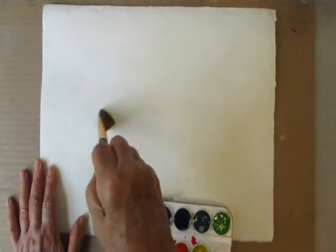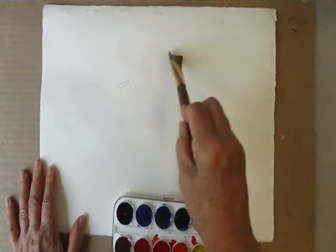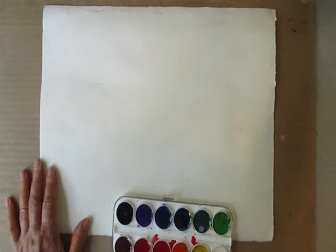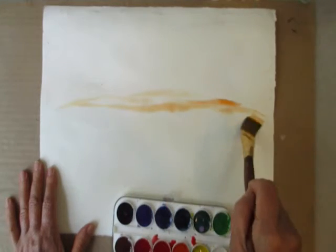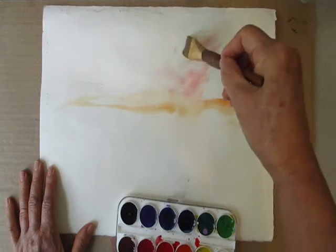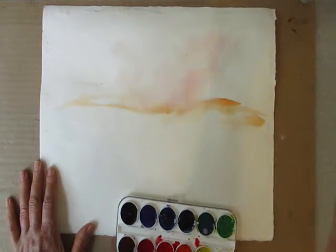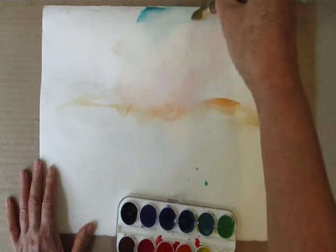I'm going to put down some water, then put down some yellow or orange and bring that up a little higher. Then I'm going to put some blue at the top.